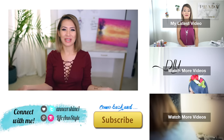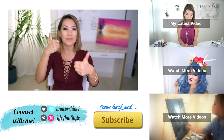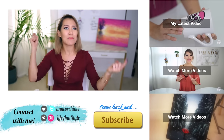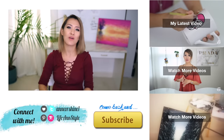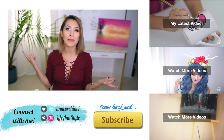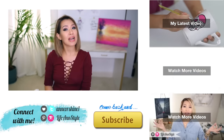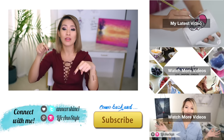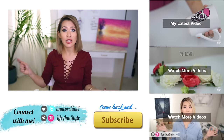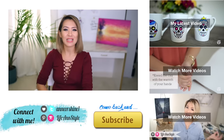Alright guys, thank you so much for joining me on today's video. If you enjoyed this video, don't forget to give it a big thumbs up — I would really, really appreciate it. If there's anything you guys would like to see me paint, make sure to comment below, or if you have any suggestions you can tweet or message me or tag me on Instagram — I'll have all my social media information at the bottom of this video. If you guys have not subscribed, subscribing is totally free — just click that subscribe button below. Thank you guys so much for watching and I will see you next week!